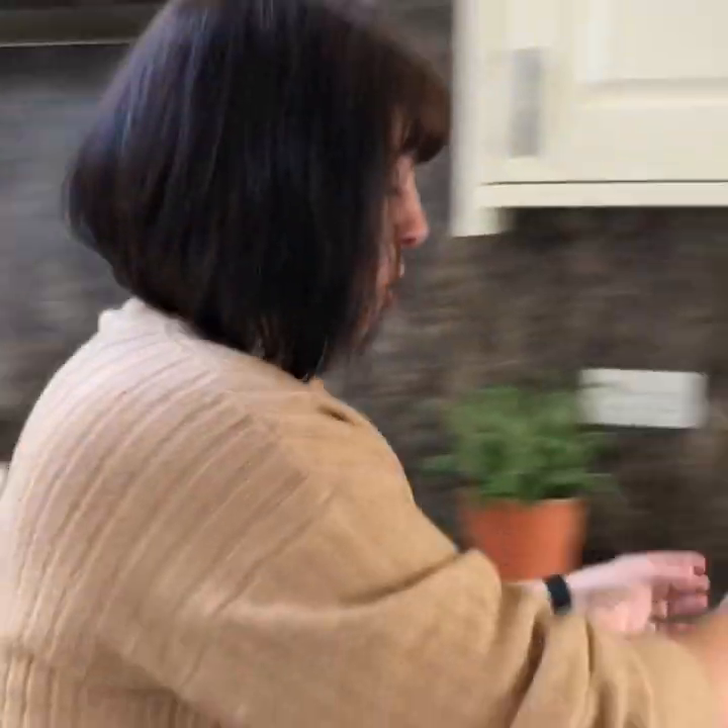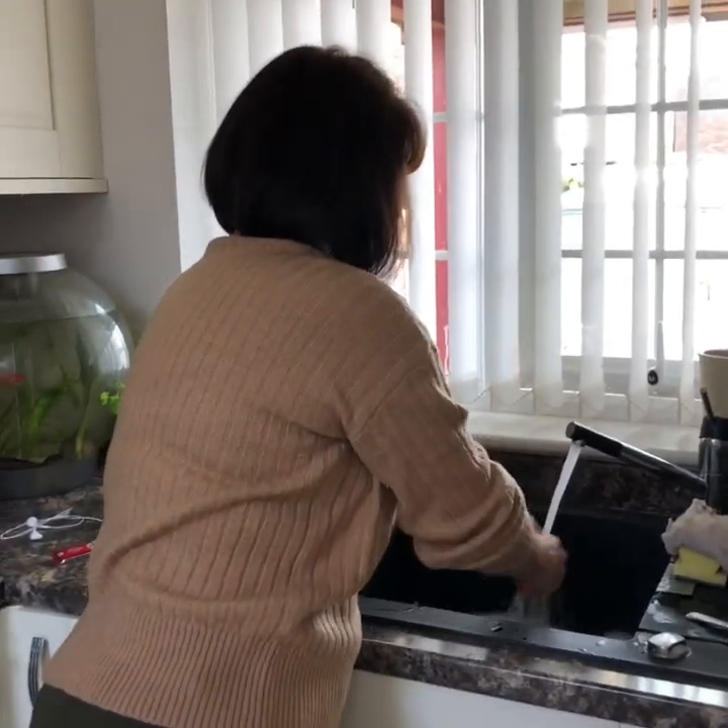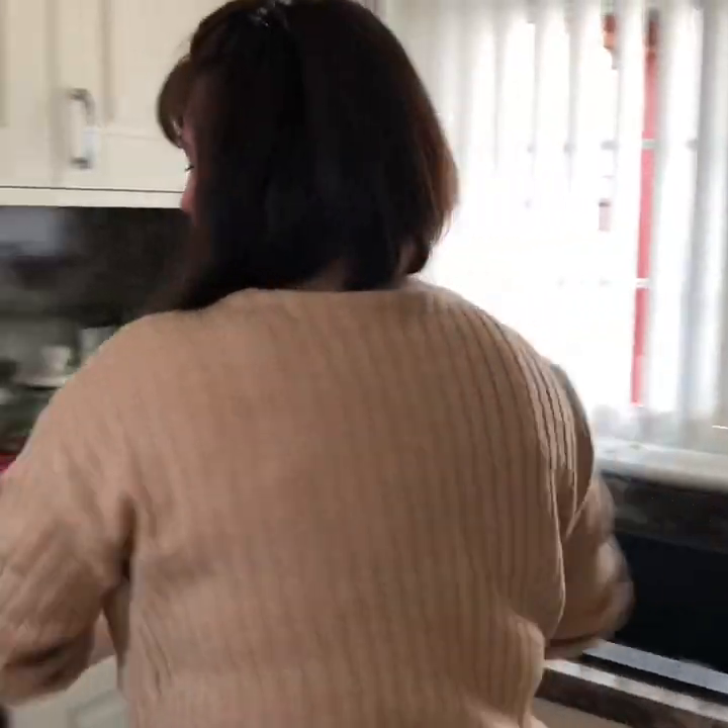A beef stock pot - I must wash that out. And some water out of the kettle.